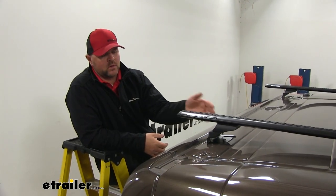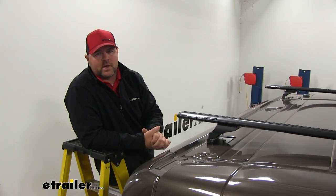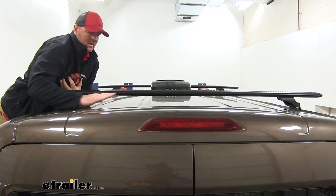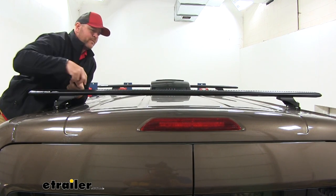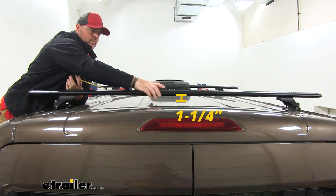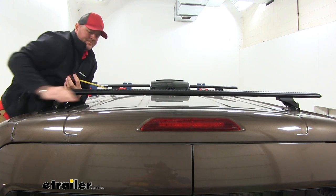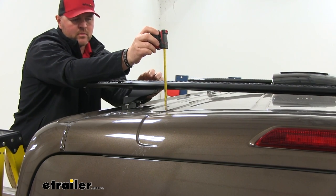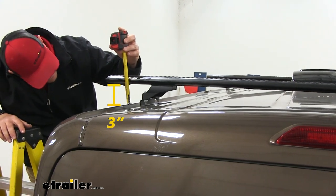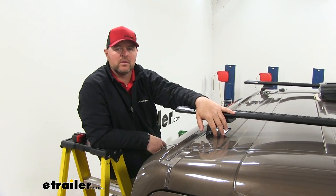Each crossbar is 71 inches long and extends past the legs, giving a much wider area for mounting rooftop items. From the roof in the center to the bottom of the crossbar is about an inch and a quarter, so keep that in mind for accessories with a foot that wraps around and locks into place. On the inside of the foot pack we have about two and a half inches, and on the outside about three inches. This is also a no-drill application — it mounts directly into factory weld nuts inside the roof of the vehicle.